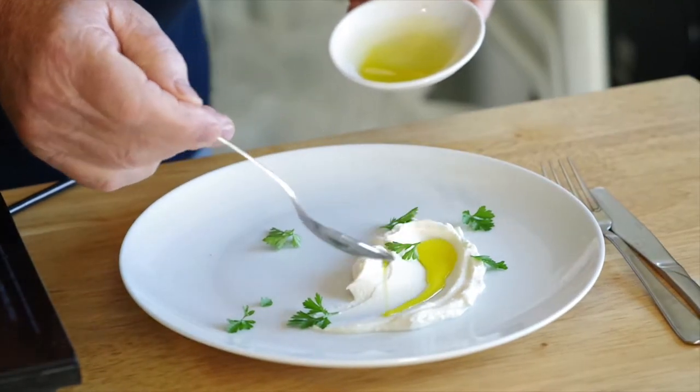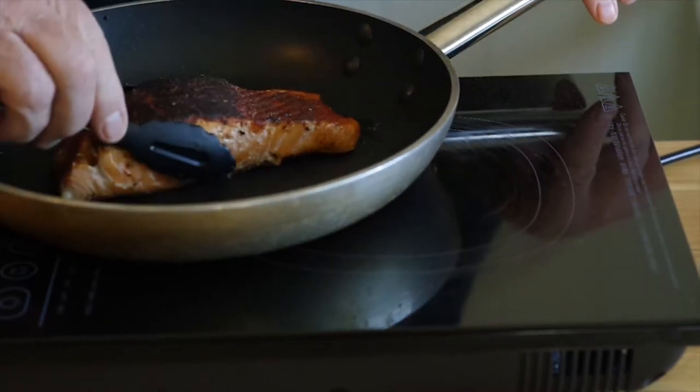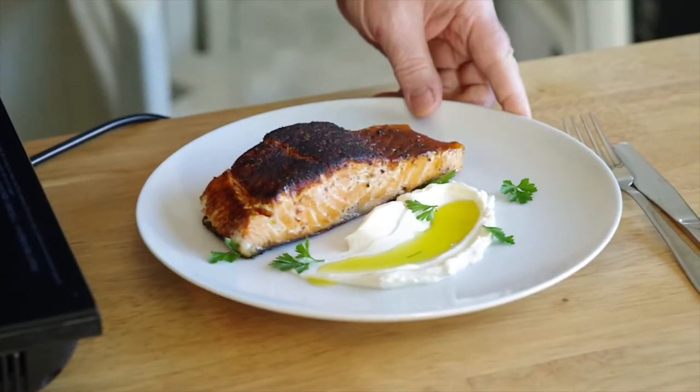And then some beautiful olive oil — we're using Toscana extra virgin olive oil from Victoria. Then we lay the fillet of salmon onto the plate.